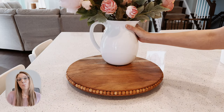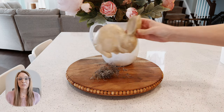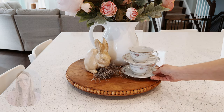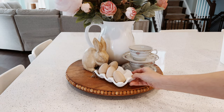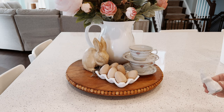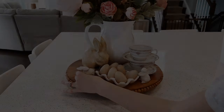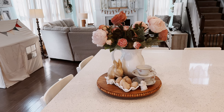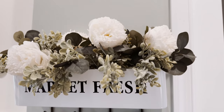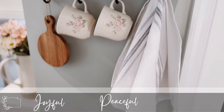I really wanted to add some hope, happiness, and joy to my home for the springtime. A great way to do that is to incorporate just a little bit of color. I introduced the subtle use of pink and sage green into my home for the springtime. I am on a quest to create a more joyful, peaceful, and calm home.